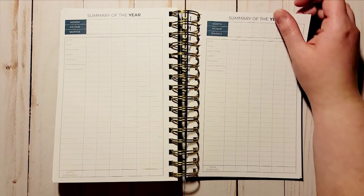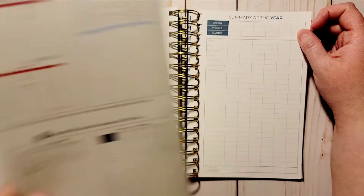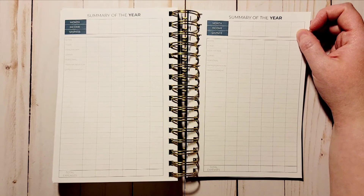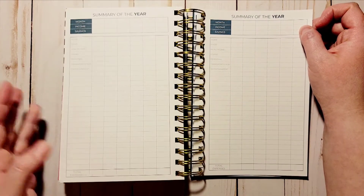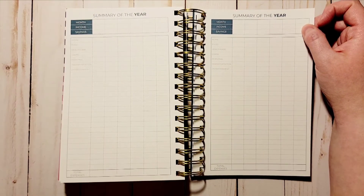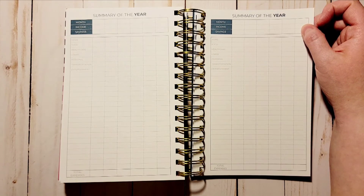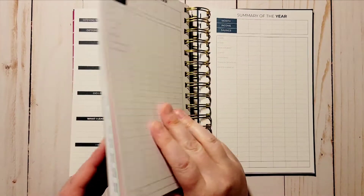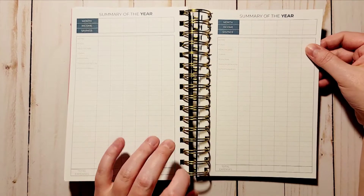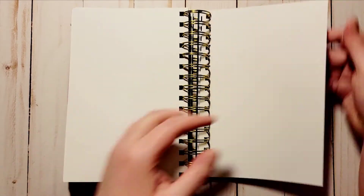Next you have a summary for the whole year. You pull the information from each month and tag it here, so you can see what you're spending all on one page instead of flipping through each month to find the page. I really like that. Then you get four pages of dot grid notes at the back.